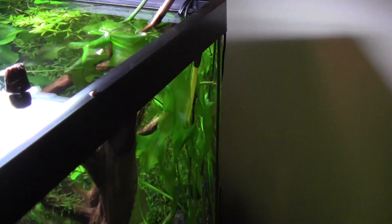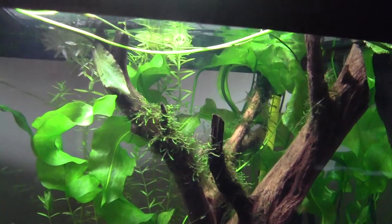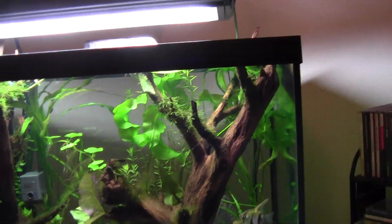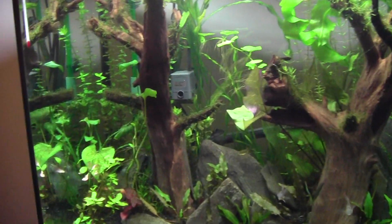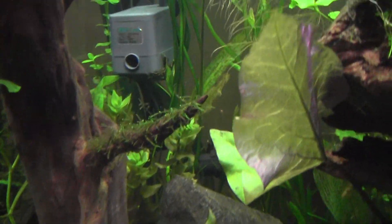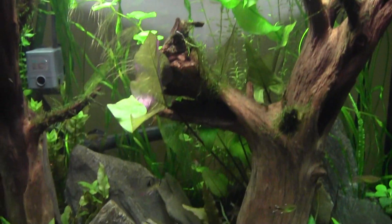This is where the probe goes in — it's a yellow stick, kind of sticks out, but I've got it hidden in the weeds. You can't even see it — it's all up in the Aponogeton. I mean, you can find it if you really look, but it's tucked right up in there. CO2 comes up, everything's growing in nicely.